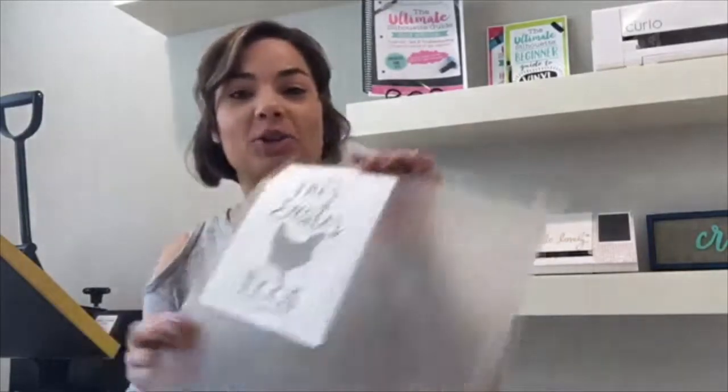Hey guys, it's Melissa — happy Friday! Guess what? Big day on So Fancy — we released a new bundle. It's an Easter themed bundle and I'm super excited about it. It's really cute with lots of fun designs in there, and I wanted to show you how to use them.